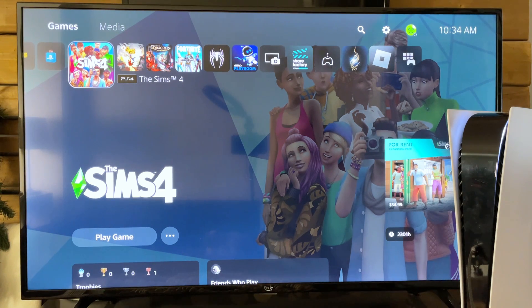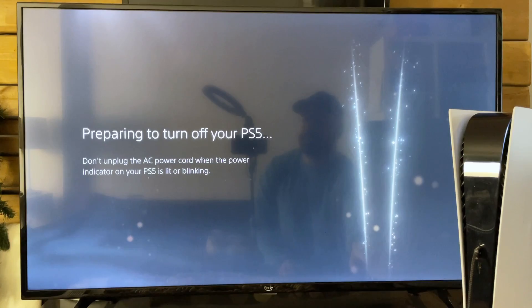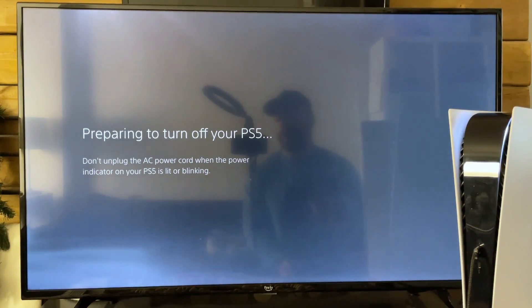What you want to do is turn off your PS5 — press and hold the power button until it turns off. Then we're going to be going into safe mode, so make sure you have your controller as well as the USB cable that came with your console.